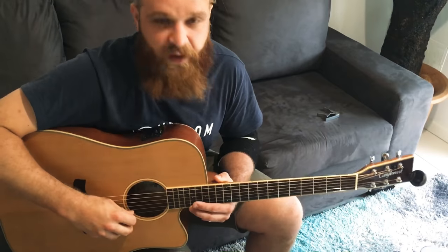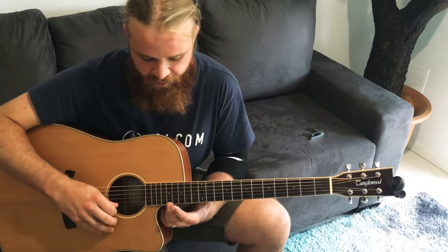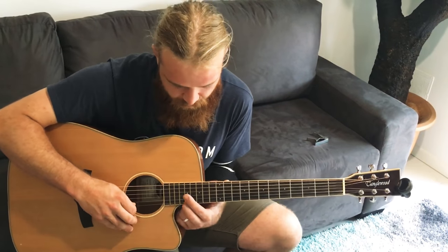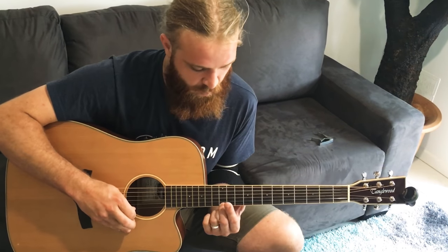This first bit is like a submarine-y kind of sound. It's just single notes and I'm putting effects on my electric. I'm playing E string 17th fret, 18th fret, and then 13th, 12th, 10th, and that kind of runs through the whole song.